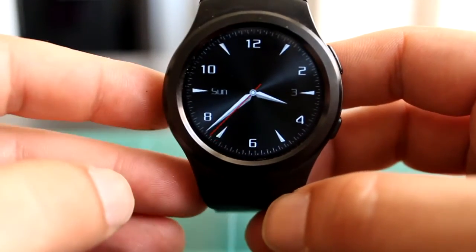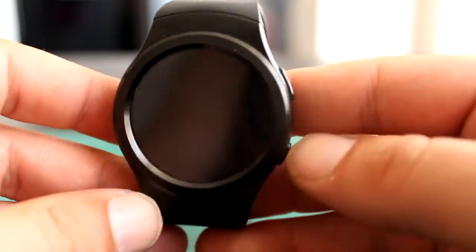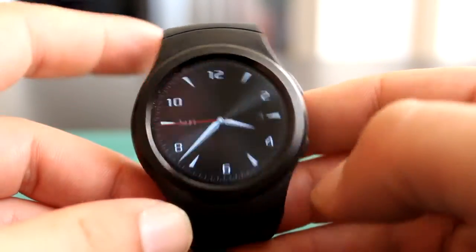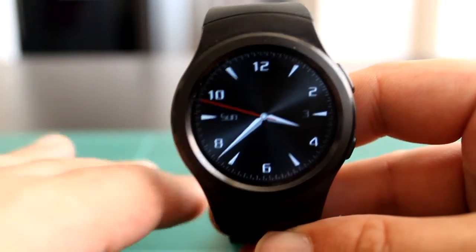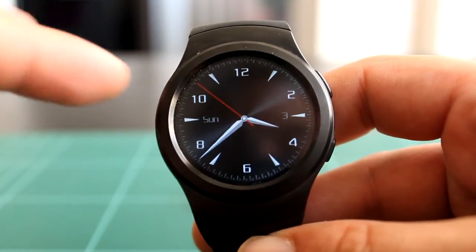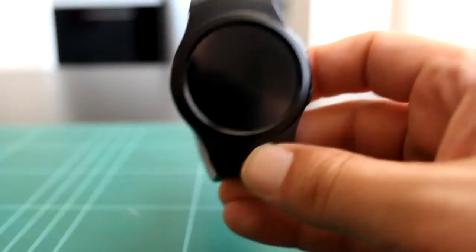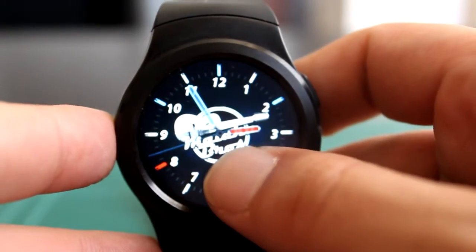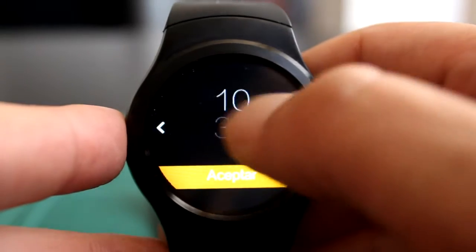El reloj cuenta con una batería de 380 mAh, lo que hará que nos dure el día completo con total soltura, incluso con Bluetooth activado, con el wake, con todo. Si no lo tenemos enlazado y lo usamos solamente como podómetro y como reloj, nos puede llegar a durar dos días fácilmente. Es un reloj bastante bonito, chulo de llevar, bastante cómodo y tiene varios watch faces.